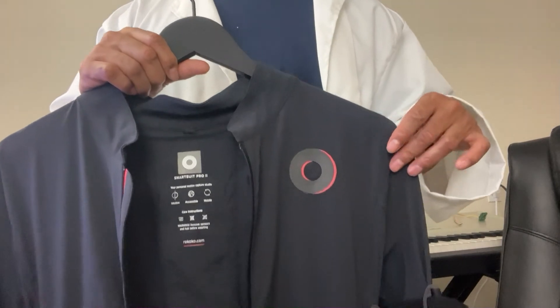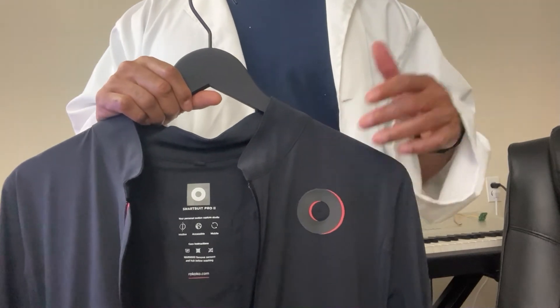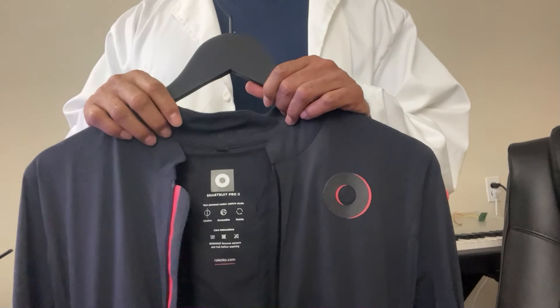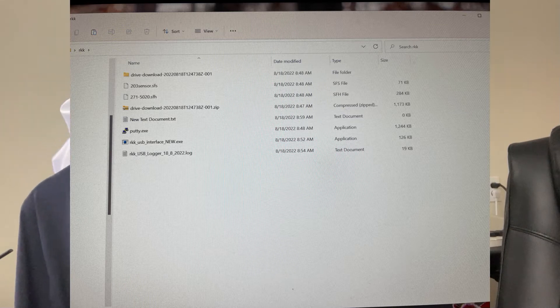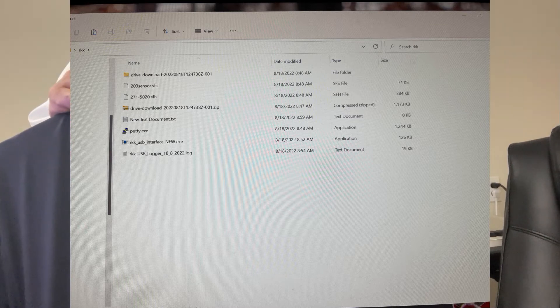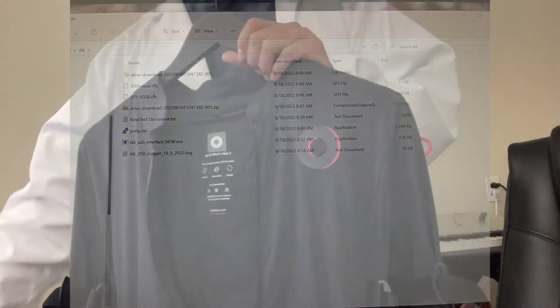What I did was contact Rococo Studio, and let me tell you, they got back to me really, really quick. I scheduled an appointment online and they basically took control of the computer — with my permission of course — to check whether it was a software problem. They went into a log and determined that more than likely the cable was bad.